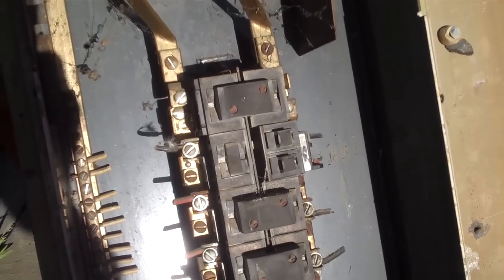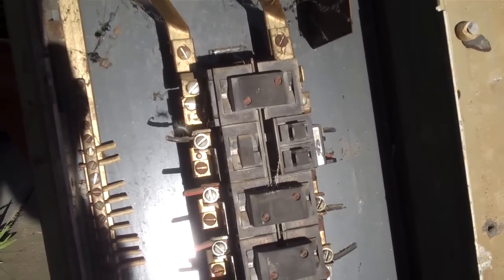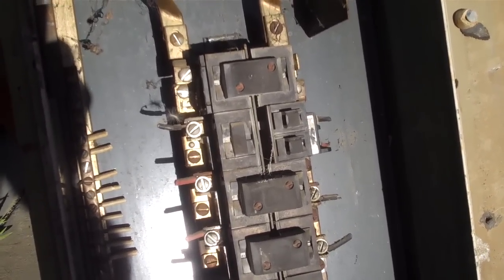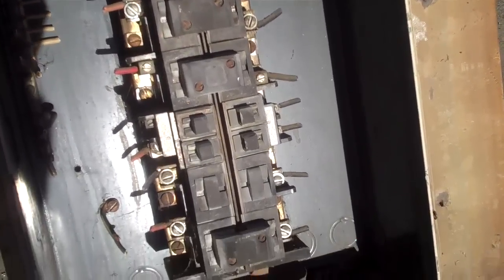This is Glenn from Safeway Electric. Today we're looking at an old-style pushmatic circuit breaker box, also known as the Bulldog. This breaker panel is quite old and there are still a lot of them out there in use today.